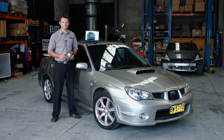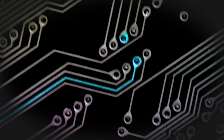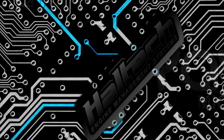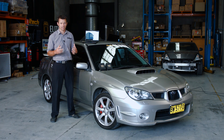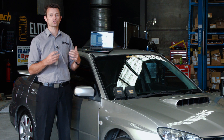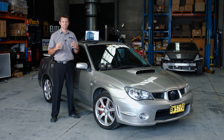Hi, I'm Matt from Haltech, and today on Technically Speaking, we're going to be taking an in-depth look at how the Elite Series ECU handles knock control and self-learning of the ignition map. I'm going to break this topic into three sections: knock detection — how the ECU detects if the engine is actually knocking; knock control — what the ECU does once it's detected knock; and ignition map learning — the long-term changes the ECU can make to the ignition map to prevent knock in the future.